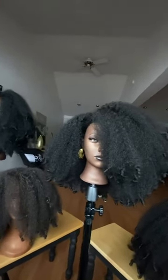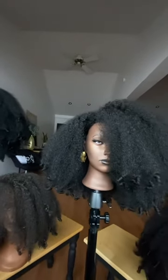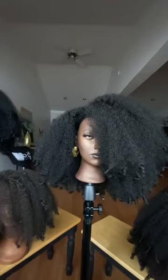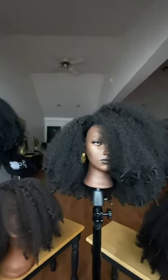Hey lovelies, here is a quick color guide to help you decide which color of our units might be best for you. We wanted to shoot this in natural light just to give you a good idea — colors vary from screen to screen, but this should be helpful. We'll start with the darkest color hair.